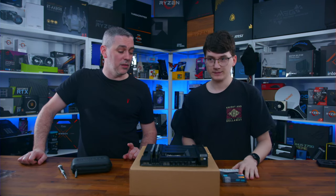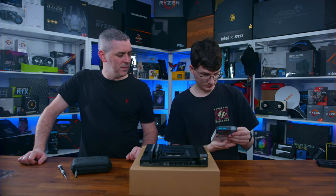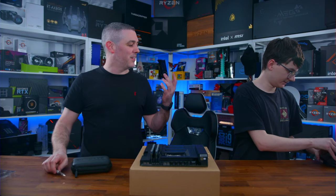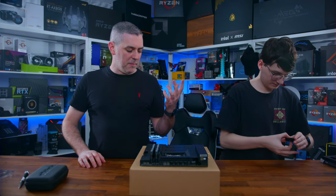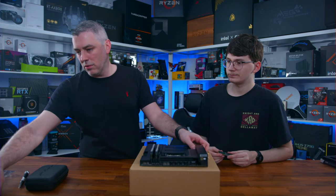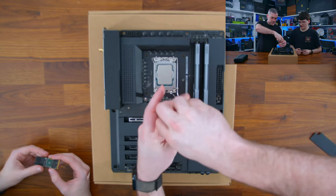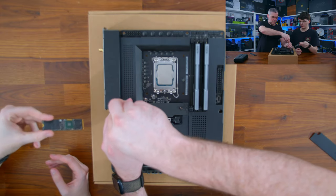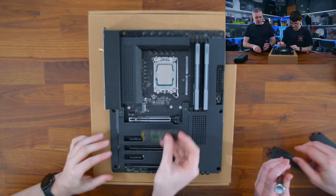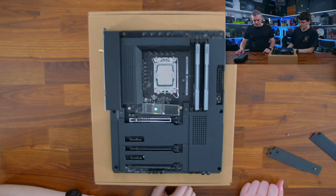Right — SSD. We've got a Clev Crash C930. We used the same one in another build. It's an affordable two terabyte drive, around 7400 and 6800 megabytes per second. Not bad at all — for the average gamer they're not even going to notice the difference. It does come with its own heatsink, but we're probably going to put it under the top slot and use the lanes from the CPU, which has its own metal heatsink on the motherboard.